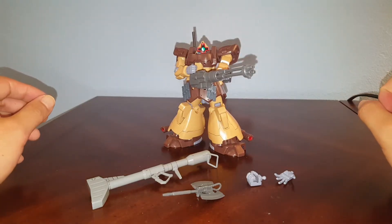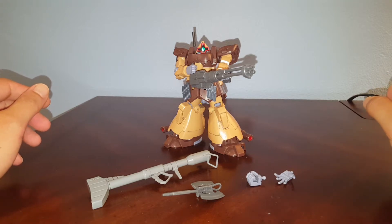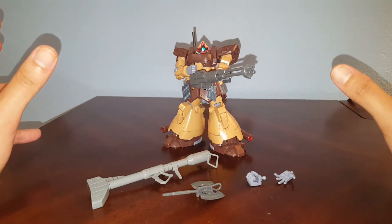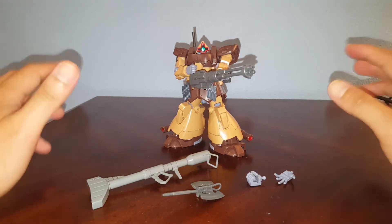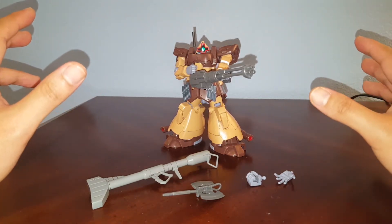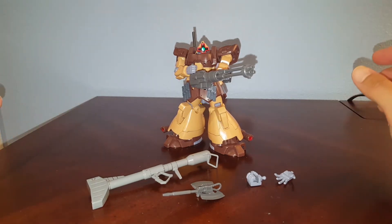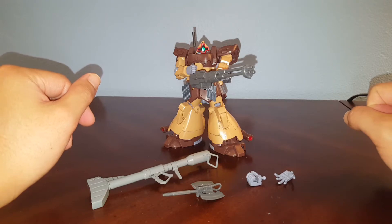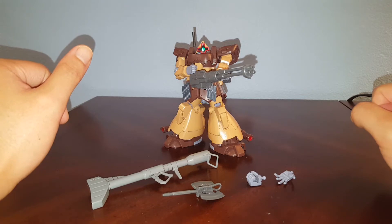Hello guys, this is YC and this is a review on the Bandai High Grade 1/144 scale Domtropan Sand Color, or Sand Type or something. I don't have a box for this kit — I actually bought it second hand. This kit is originally based on the Domtropan, the purple and red color that was released in 2000. I don't know what year this kit came out, but I bought it off a friend. I was actually going to use this for a custom but decided to do the review on the kit for now.